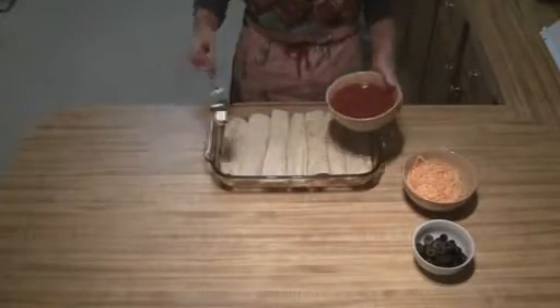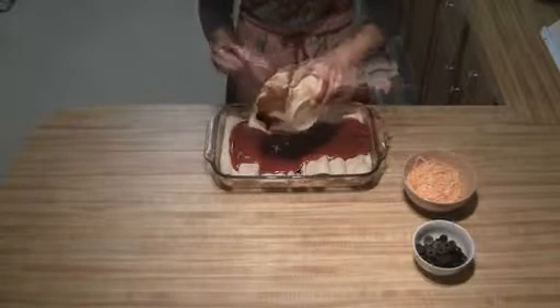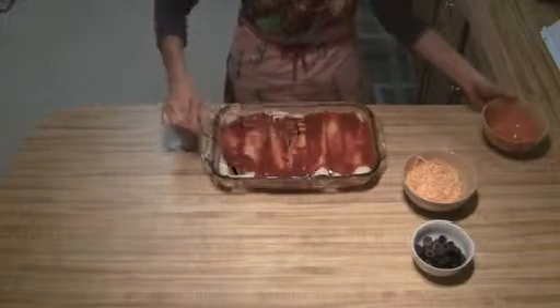All right, the last thing you're going to do is take your enchilada sauce and pour it over top. Then just kind of spread it over to make sure that they're all covered.